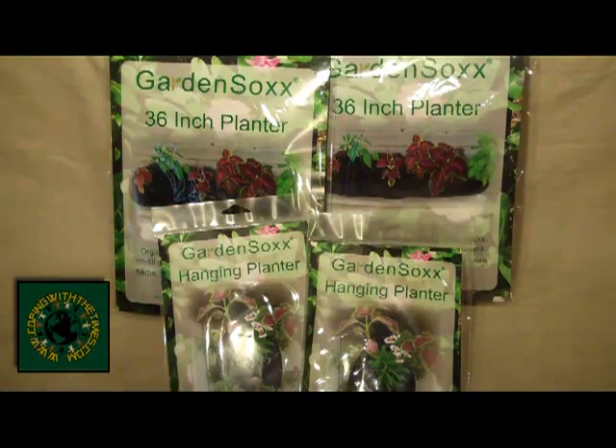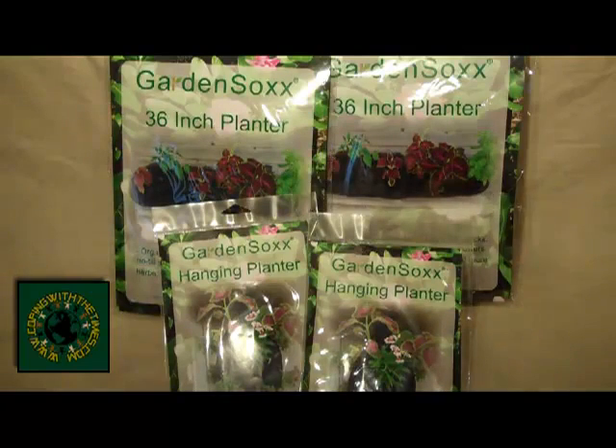Hey YouTube, I wanted to make a video about these garden socks from Filtrex that I mentioned in another video. I met up with one of their representatives and learned a little bit more about them and they're actually really cool.